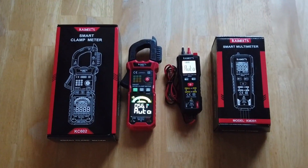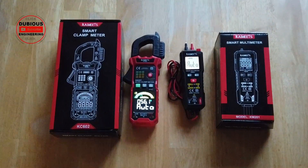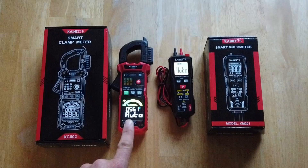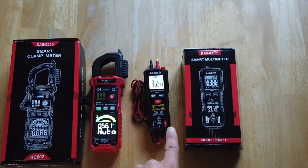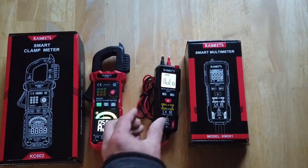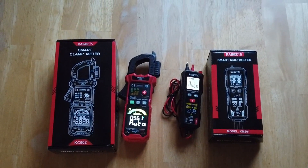Ladies and jelly beans, welcome back to the wonderful world that is GPS Engineering. Today we have in from Kaiweets a smart clamp meter, which is actually really quite cool, and also a small smart multimeter — a tiny little smart multimeter. This is absolutely gorgeous. Thank you for sending these in, Kaiweets. Let's do the review.